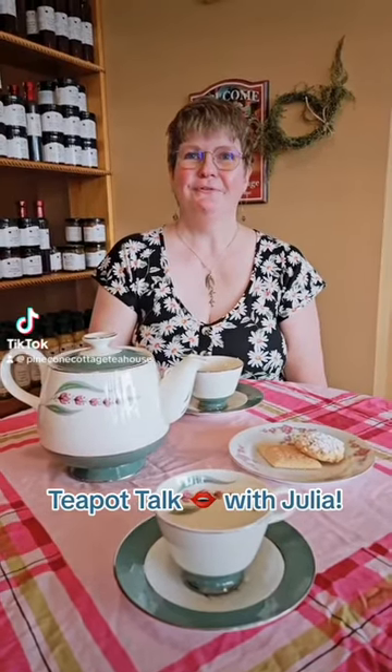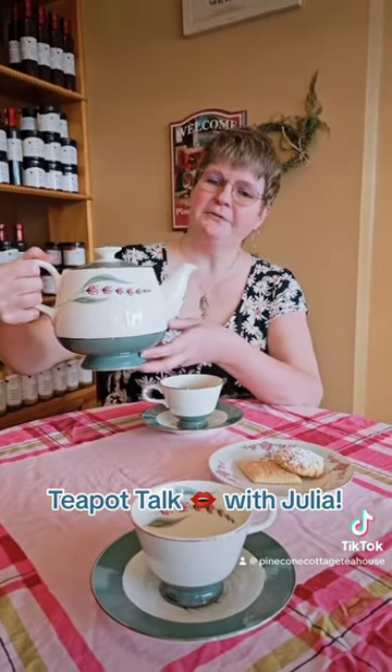Welcome back to Teapot Talk with Julia. We're recording this on the last day of summer, can you believe it? And I decided to show you my favorite teapot that I acquired this summer. My sister sent me this Homer Laughlin Cavalier teapot, and the pattern is called Lupin.